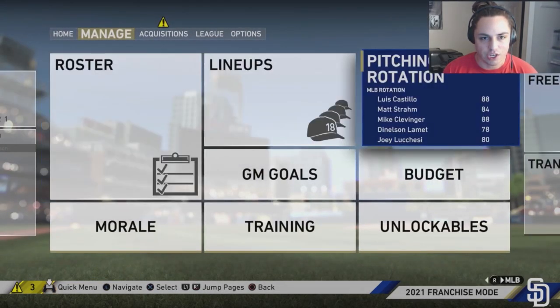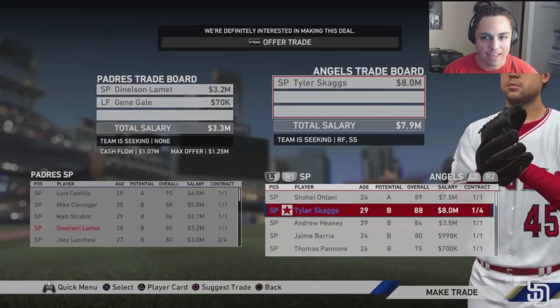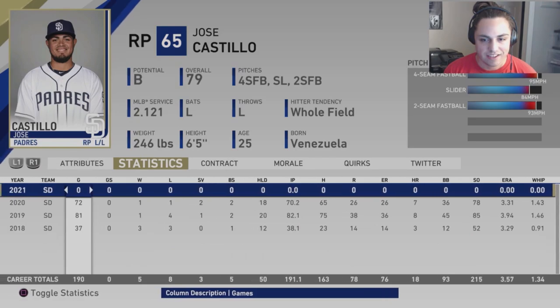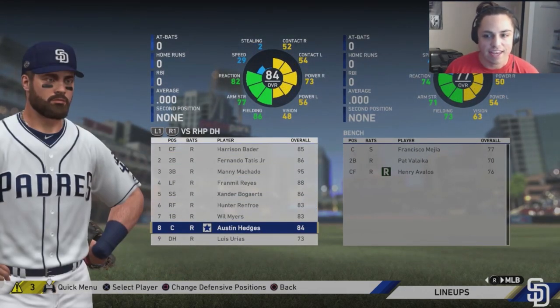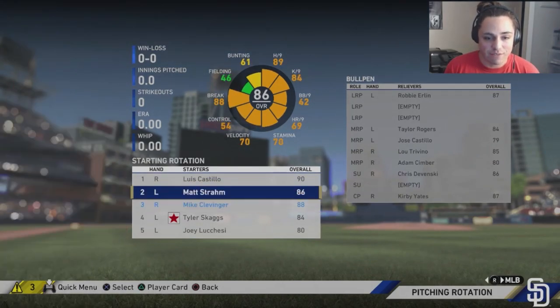Trading Danilson LaMet and Gene Gale for Tyler Skaggs — one of the higher-rated pitchers we can get. I've only traded for him once before in MLB 18 and it went horribly, so we'll see. Still looking for a bullpen arm. Simber and Castillo don't inspire full confidence, but we'll leave it for now and make a trade at the deadline if needed. The lineup: Bader, Tatis Jr., Machado, Reyes, Bogarts, Renfro, Myers, Hedges, and Urias. The rotation is a lot stronger with Clevenger and Skaggs.